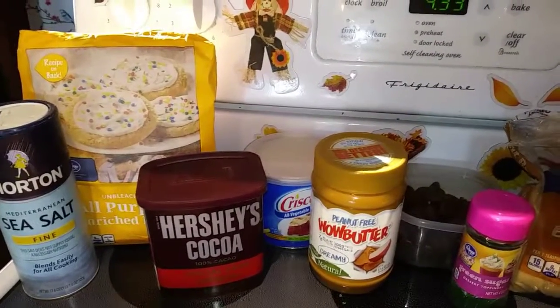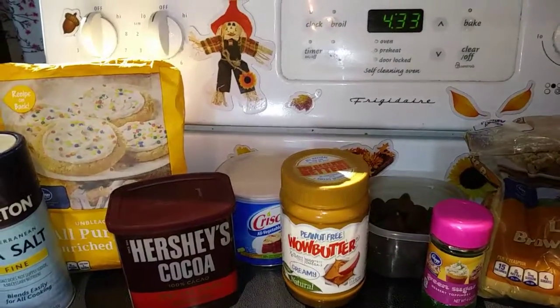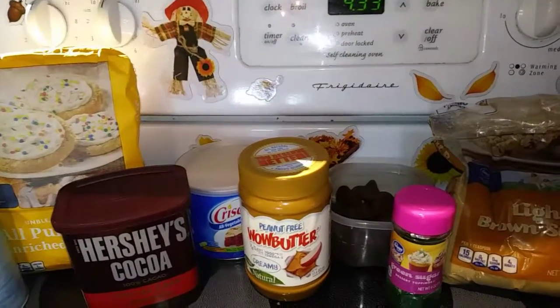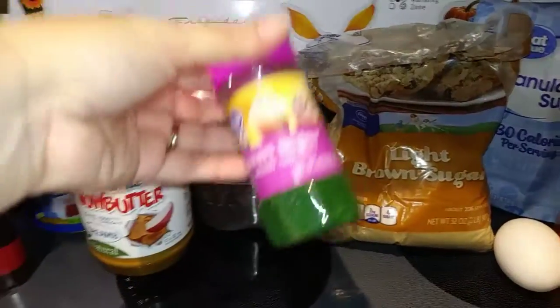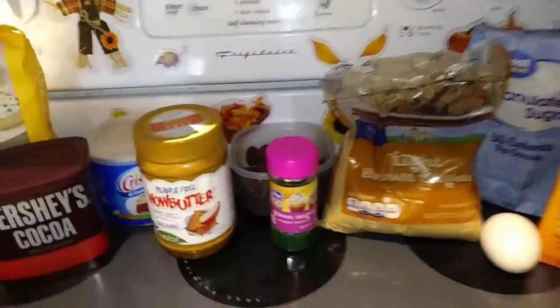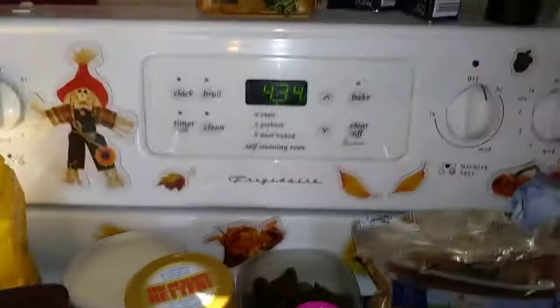but you don't have to. One teaspoon of baking soda, half a teaspoon of salt, and then a third cup of some kind of sugar crystals if you want to do those. You can use black or I had green, so I'm going to use those because I think those are a little cute for the Witch Hats. And then any other sprinkles or anything else that you want to add to make it fun.